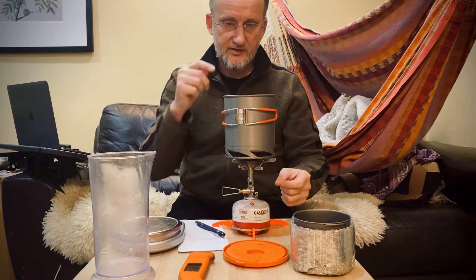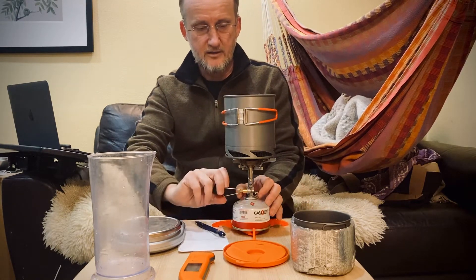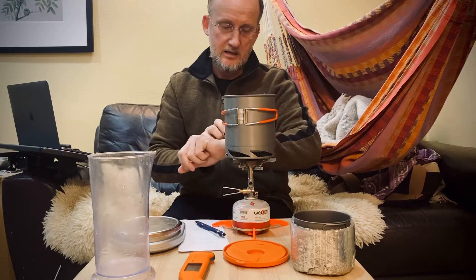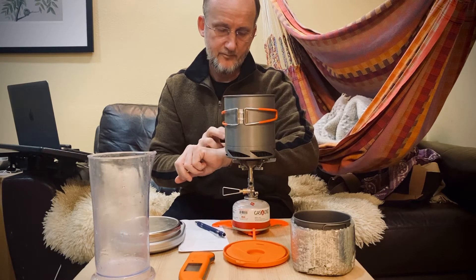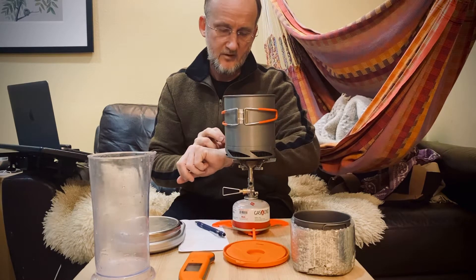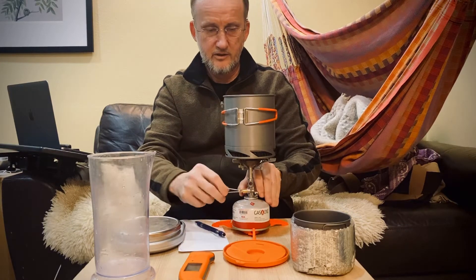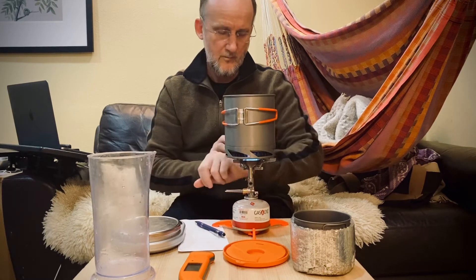So this is a test of boil time on max flame. Let me get my stopwatch set up. Turning the screw open — start.